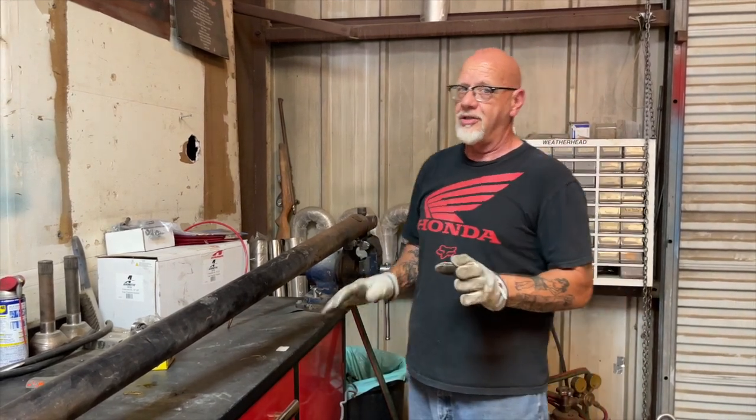So what we have to do — believe it or not — to get U-joints changed out is going to require a torch, a hammer, a socket, a vise, some channel locks, and a lot of patience.